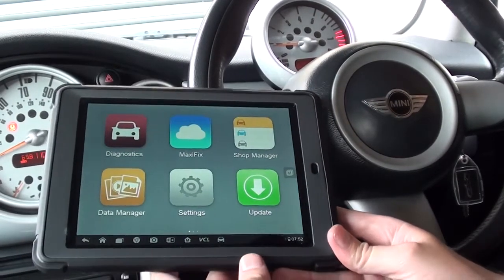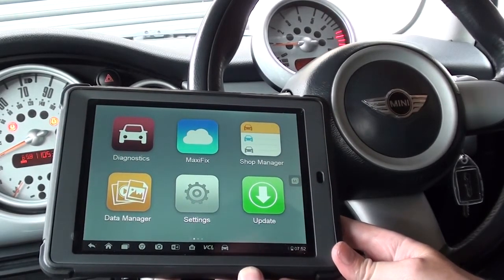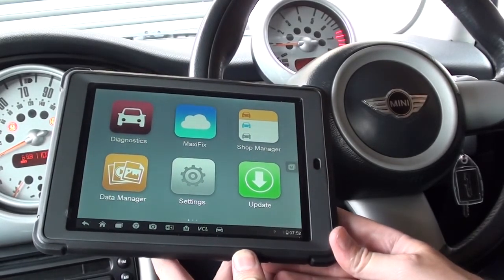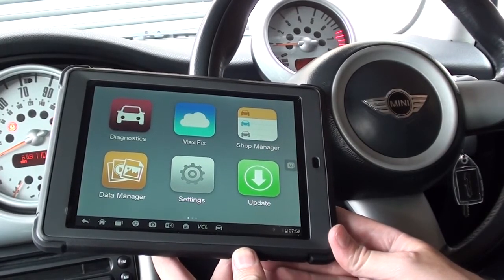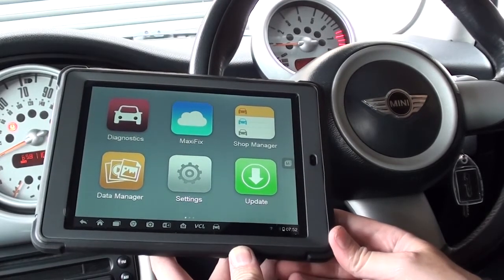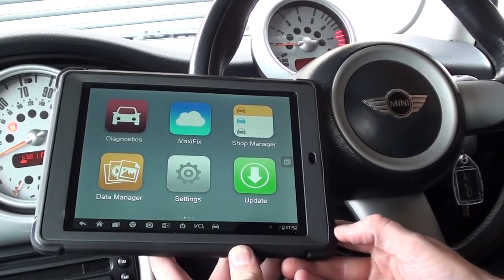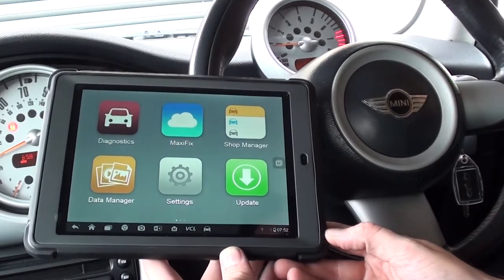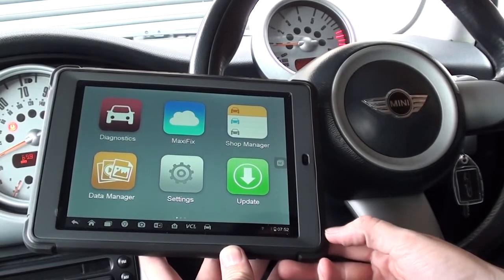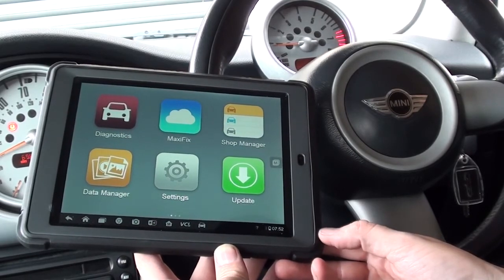Hi guys, thanks for watching this Diagnostic World video. We're going to show you a little bit of coding. We are in a BMW Mini which has recently had the ABS module replaced. It's a very common fault with Minis whereby the ABS module will just basically fry or stop working, so it needs to be replaced. Sometimes putting a new one in isn't just a case of clearing the code — sometimes they need to be coded.